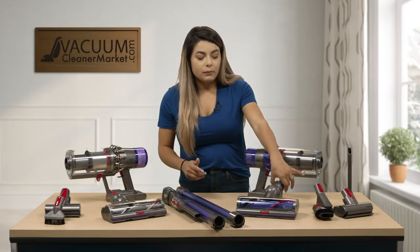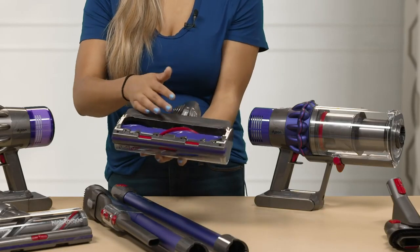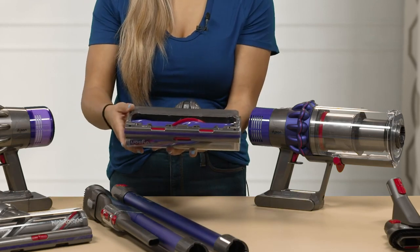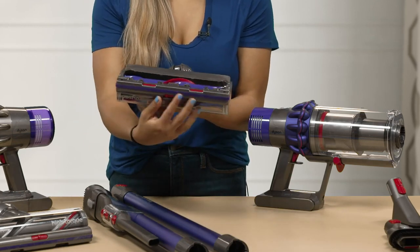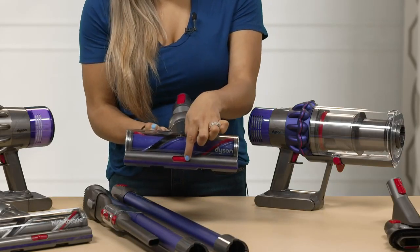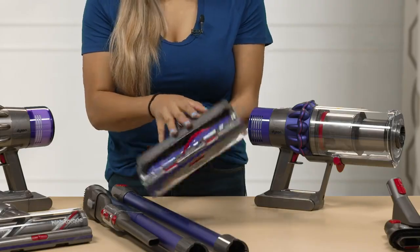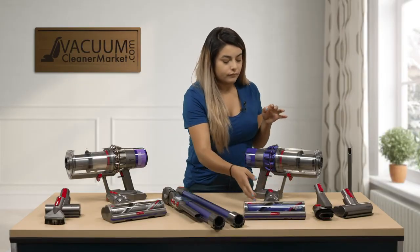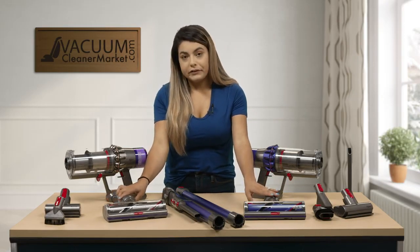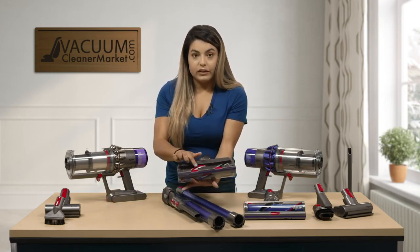This model also comes with a carpeting attachment. This attachment has a spinning brush roll on the opposite side with several different bristles so you can get deep down into your carpets. It does have a carpeting height adjustment — there is a lever that you can turn to either the right or left to adjust it up or down. Both of these models have the same carpeting head, just different colors. It still has the height adjustment on the front and the spinning brush rolls on the back.